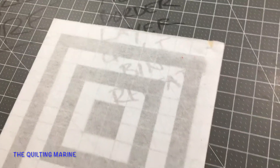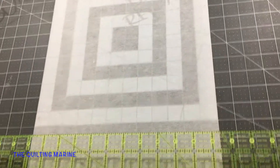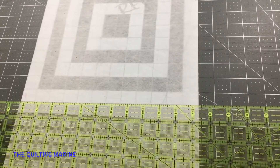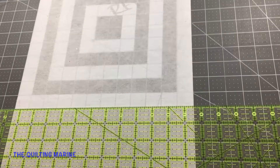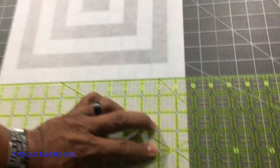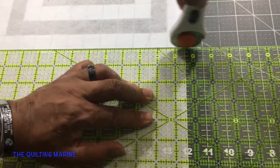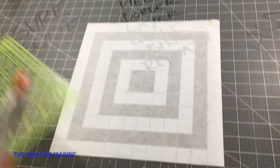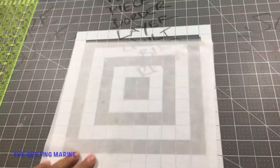Now I'm going to cut the six-inch line on the self-healing mat. Yep, you guessed it — six-inch line. Look at that, straight across, and we've got a nice choice piece of interfacing.